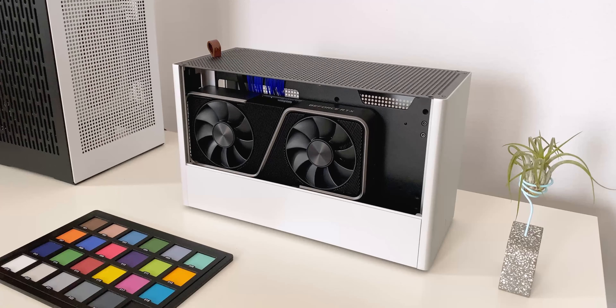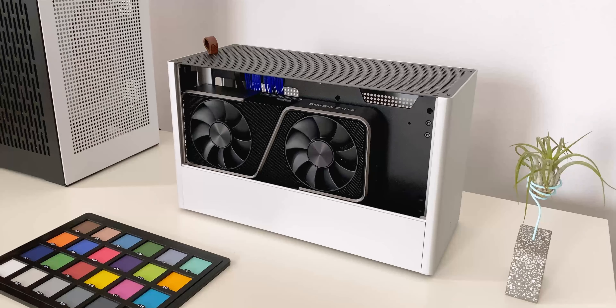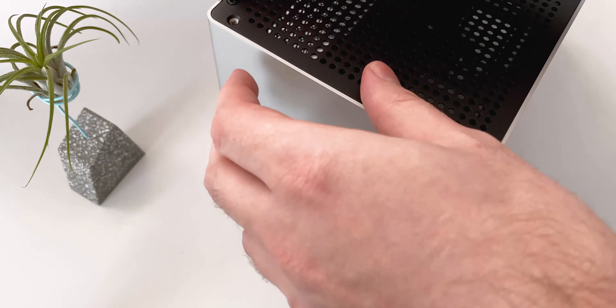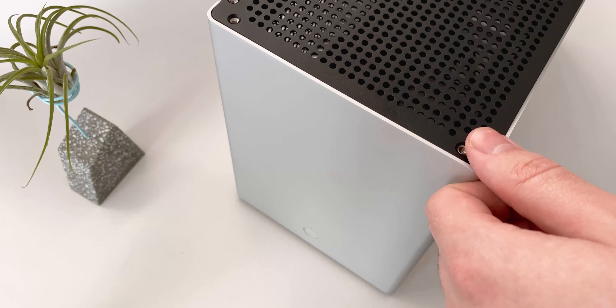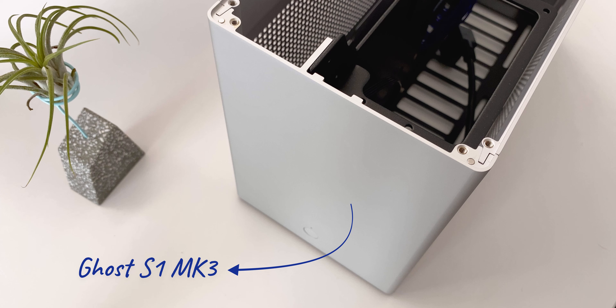Today I'm going to show you some of the quirks and features of one of my favorite small form factor computer cases. It's been on my list for a while now and I think it's well worth a look. I'm talking of course about the LOC Ghost S1 MK3.